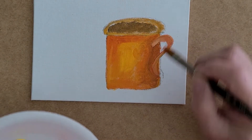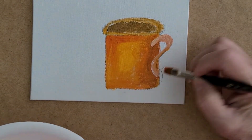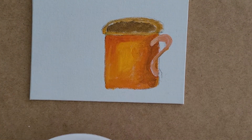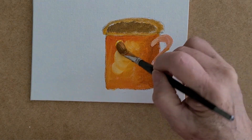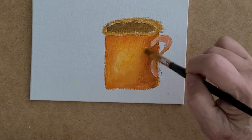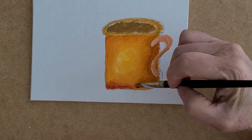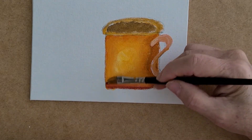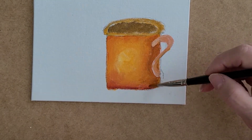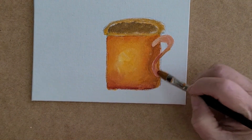If you want to make the handle thicker it doesn't matter — it's your coffee mug, look at the one you have at home. This area here has to be a lot lighter, so I take a little yellow and some white and do a little highlight, patting it down so it doesn't look so straight and stiff. I take dark orange and put it on the bottom of the mug, moving the paint around with very soft pressure. I want a little bit more color on the handle.